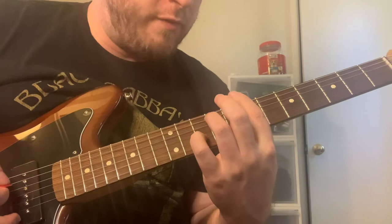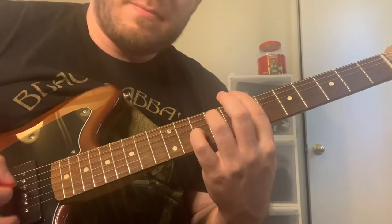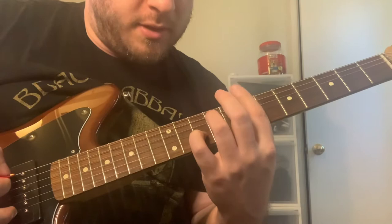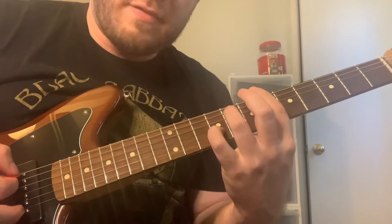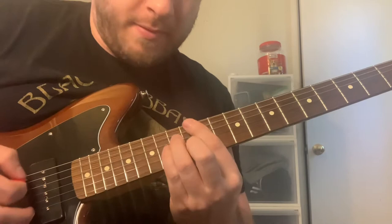And then it's kind of a walk down — a two, five walk down that starts on the B minor seven. The melody note is on the second string. Then E seven, B flat seven, E flat seven, and then going up to the A flat minor seven.